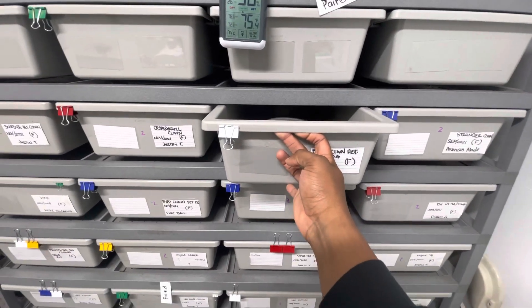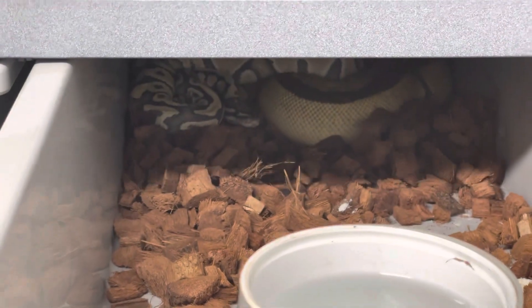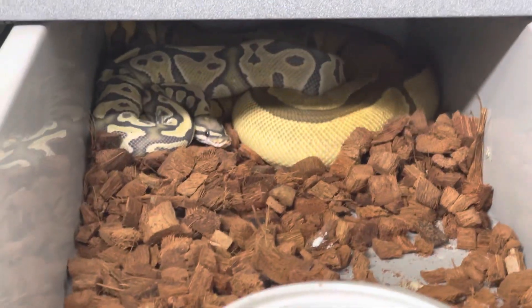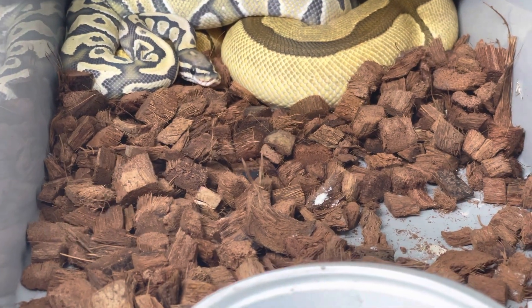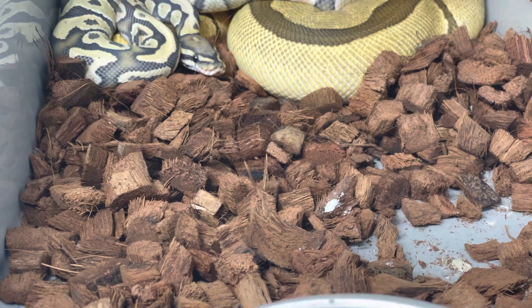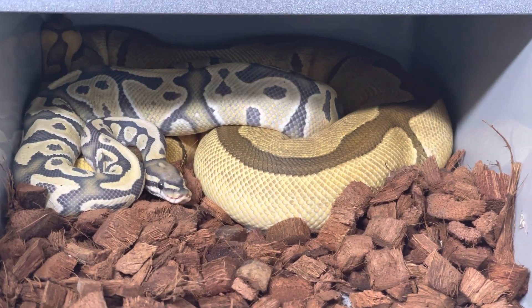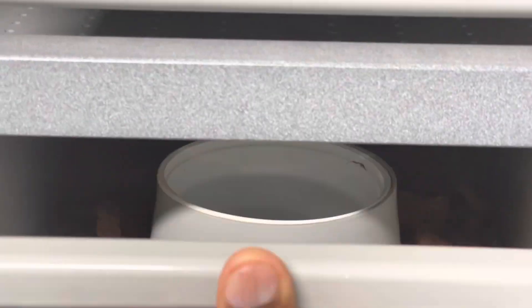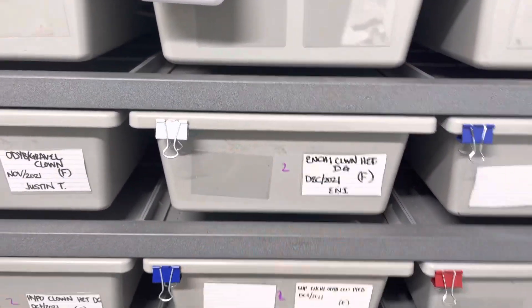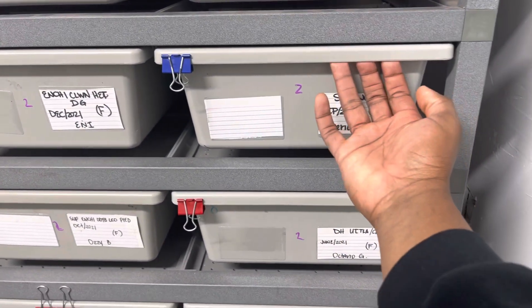In this pairing here we have our DG hypo head clown being paired to a home-produced inchy fire head clown — or inchy fire clown head desert ghost, possible head hypo — because her dad is pos head hypo. They're currently locked right now, so we'll be testing that out to see if it proves.